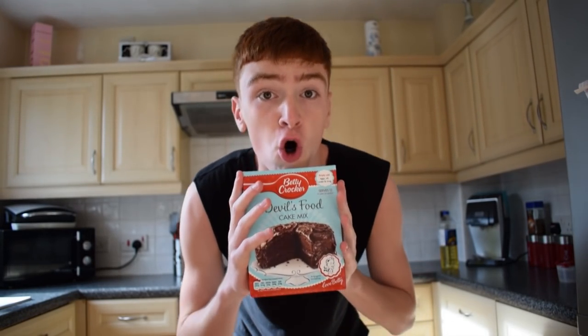We're in the kitchen. Basically this is an all-in-one mix — I'm not doing it from scratch. I'm going to try this out, and if you guys enjoy it I'll make another video baking a cake from scratch. Let's just get to it.